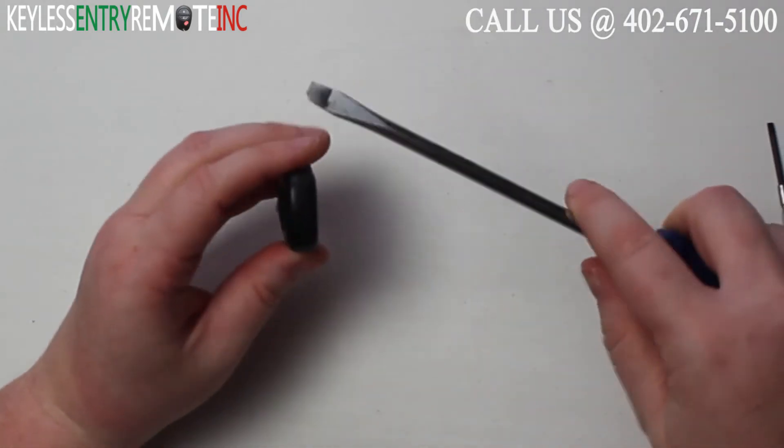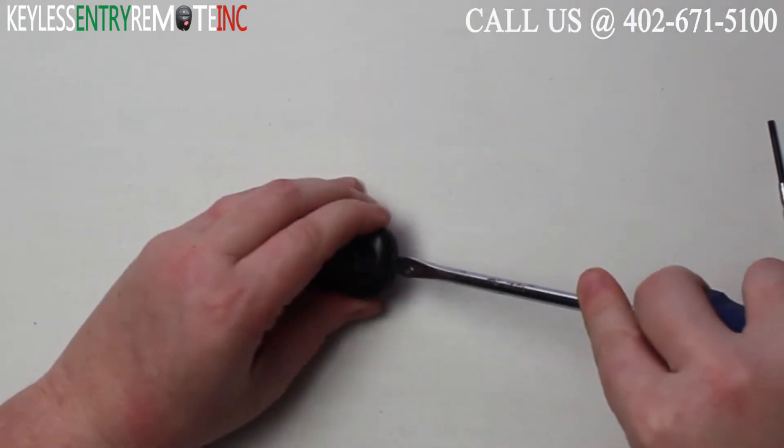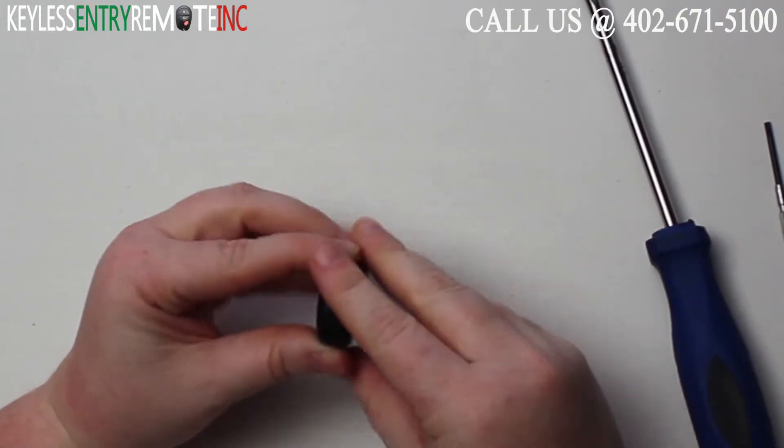To open this key fob, all you'll need is a screwdriver. Simply insert the screwdriver in the notch at the top of the key fob and twist.